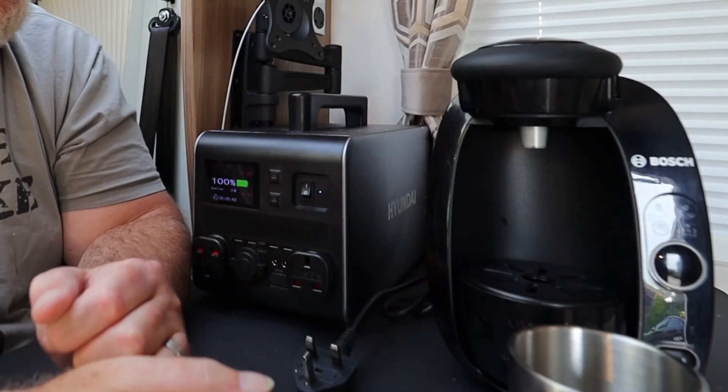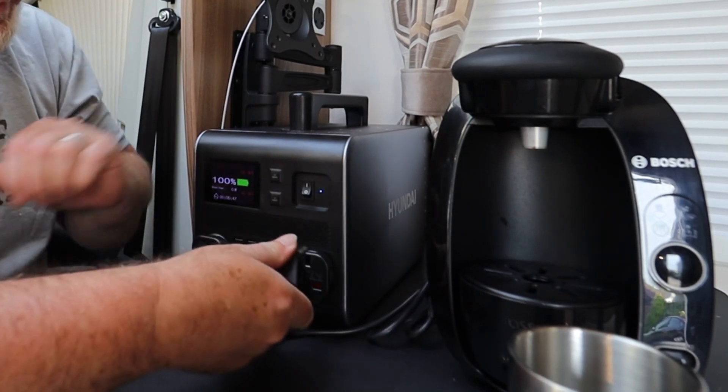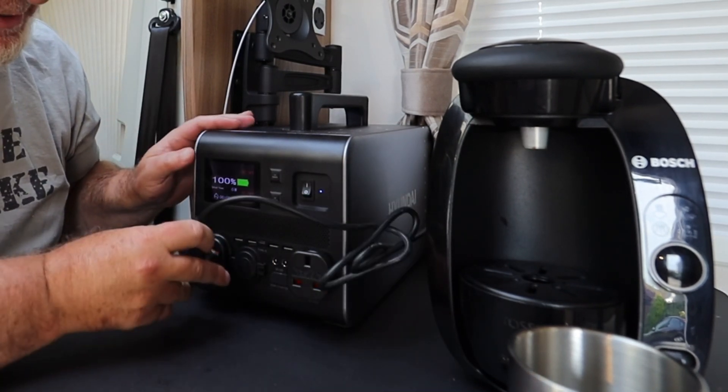What's interested me now is whether this thing will work to make coffee using the Tassimo machine that my darling daughter kindly loaned us — and which she's not getting back if it works! I thought you might like to come along on that adventure. So shall we have a go? Right then — here we go. I'm going to plug in the 13-amp plug on that side.